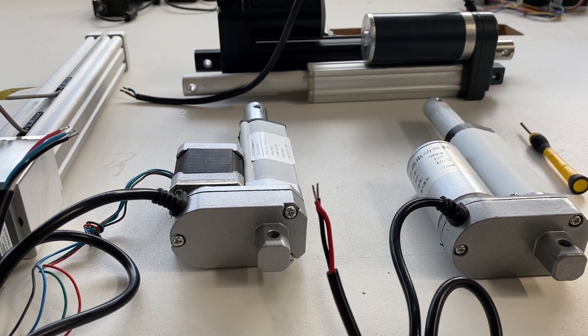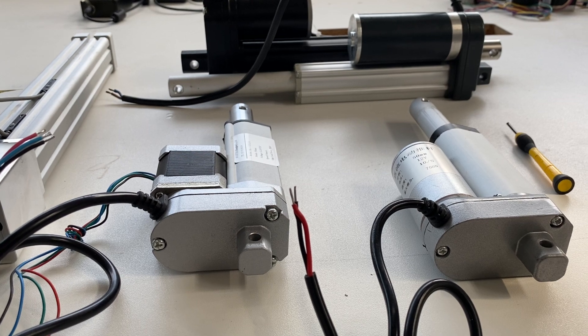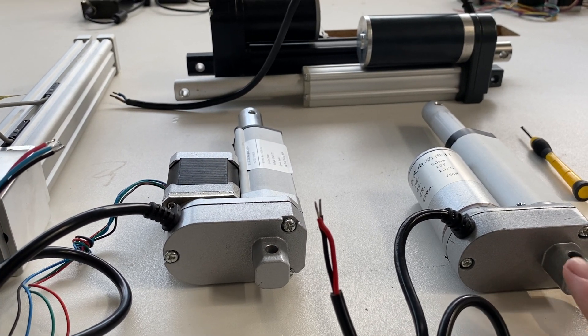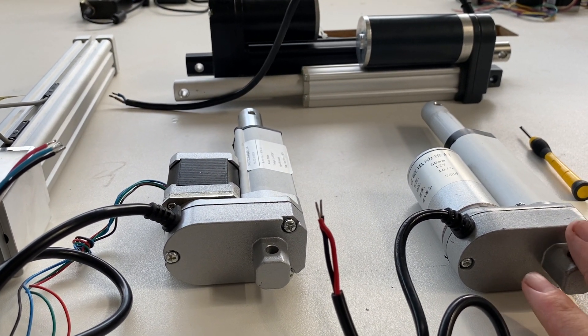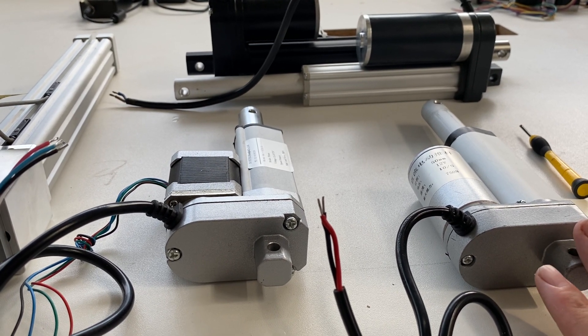Robert Dick, Professional Linear Actuator Provider from Shanghai, China. Here you can see this one is the most popular DC Brushed Motor Linear Actuator because of the low cost.